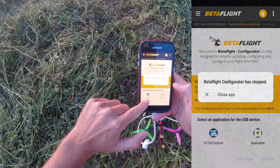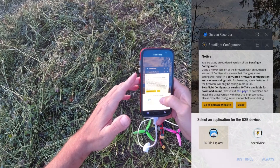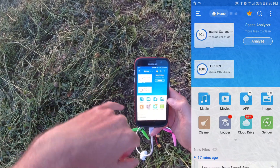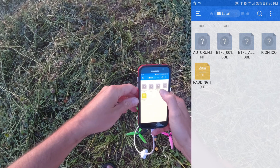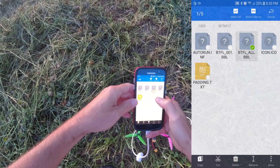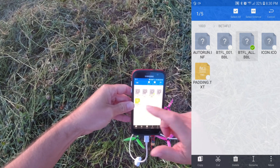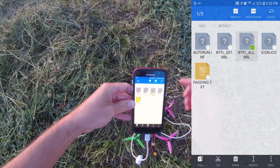Another app you want to download — I'll put a link to this — is ES File Explorer. Go ahead and click ES File Explorer and hit open just once. In the file explorer, you can now see the USB drive. Click that, click Betaflight, and there are all your log files. Those are all the flight logs. If you have multiple arming sessions, you'll have BTFL_001, 002, 003, 004. If you download BTFL_all, that's going to be all of them, and you can select them.